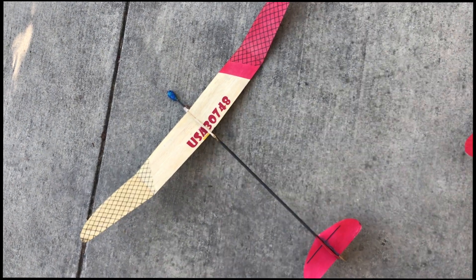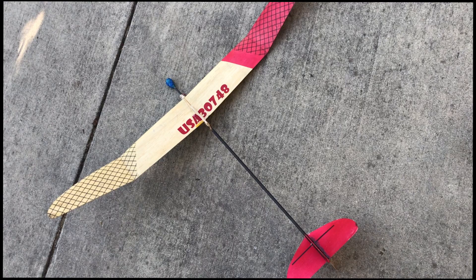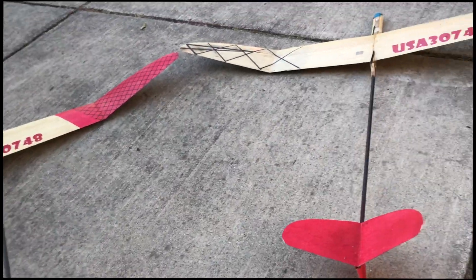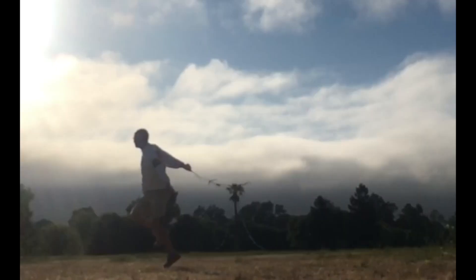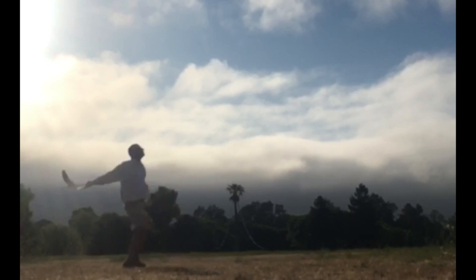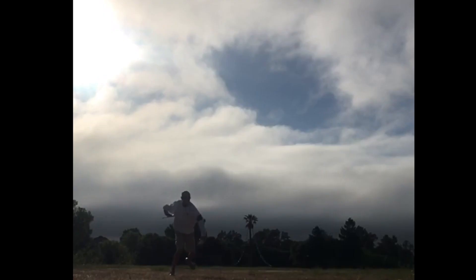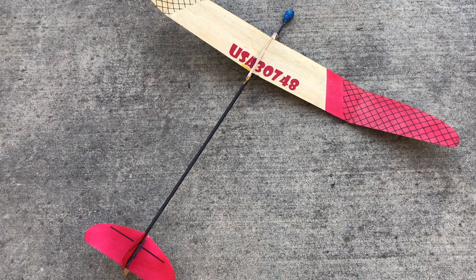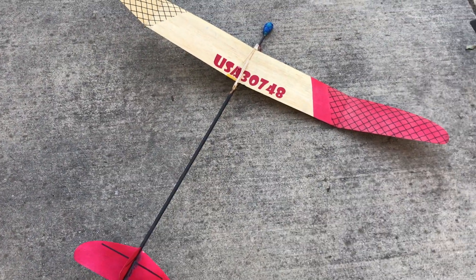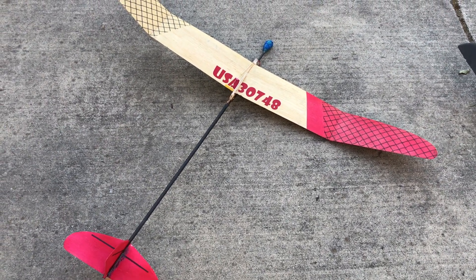Another spin fin design, except this wing has undercamber sanded in. In the video you're about to see, it had a standard Y tail like this — it did not yet have this X tail. The combination of the undercamber on this model along with a normal Y tail made it very hard for the glider to pitch up. It would want to nose over and go straight at launch.